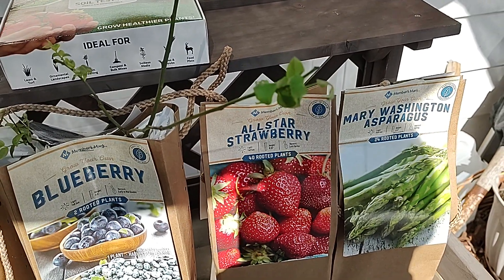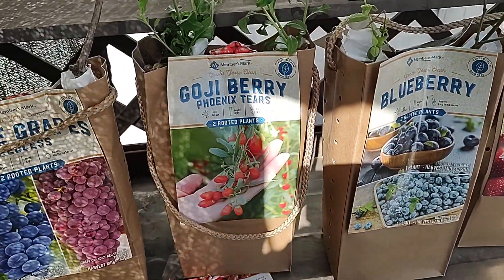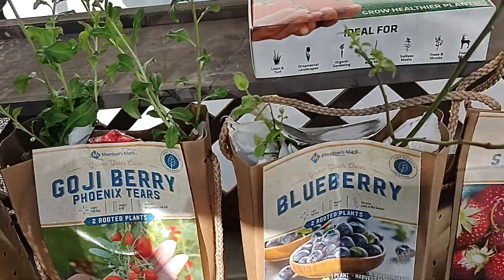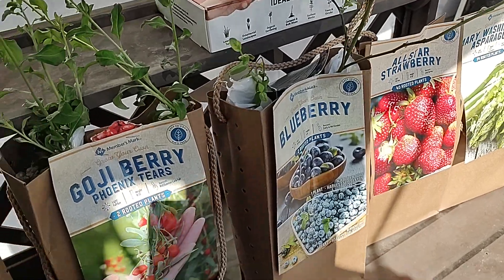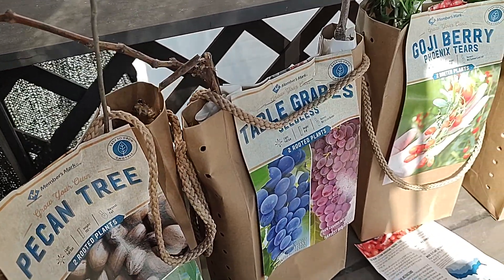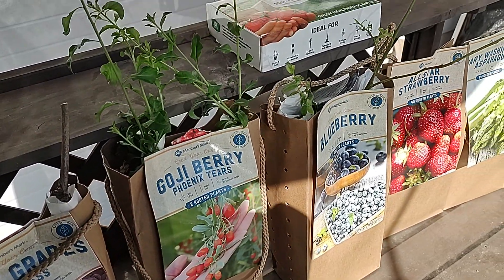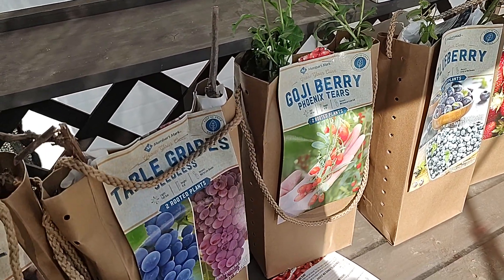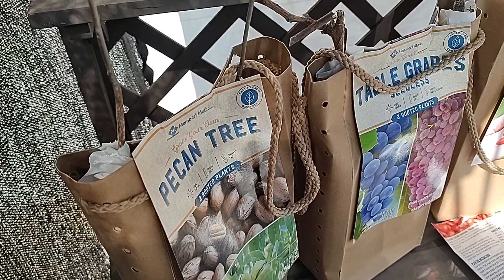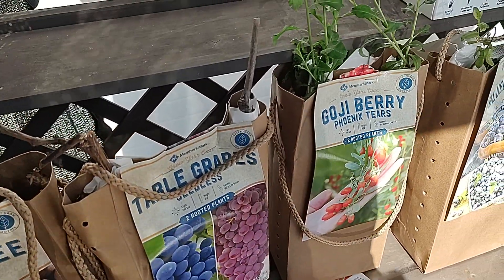I brought all these within the last week, week and a half from Sam's. You can probably pick these up in a lot of different places, but the problem is they'll sell you one and not two. And in a lot of cases you do need two of these. I get two of these for I think it was like $14. I think that's a steal, actually, because in a lot of cases you do need to plant two of these together. Blueberries is one of those cases.